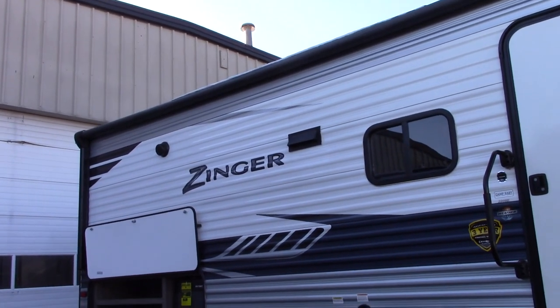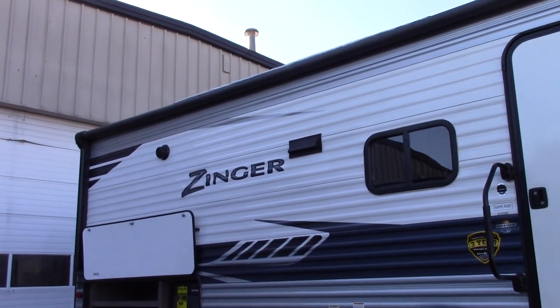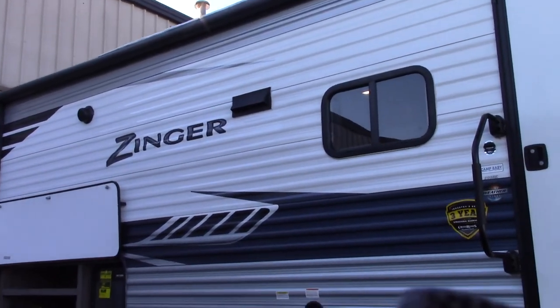This is Carl at National RV Detroit and I'm going to walk through this 2020 Zinger, model 299RE.